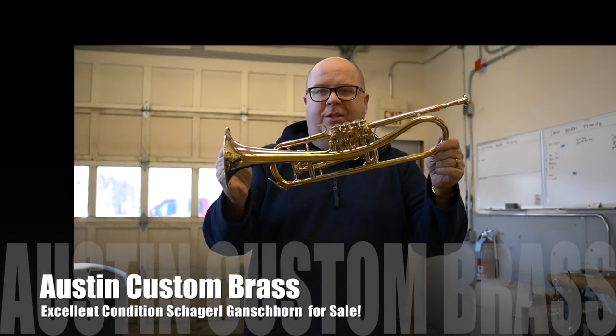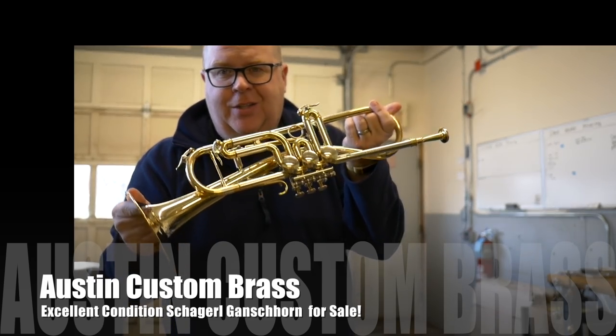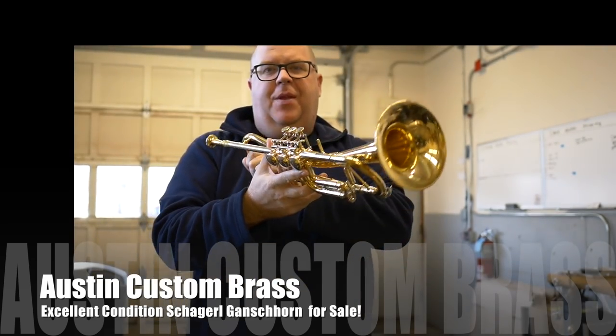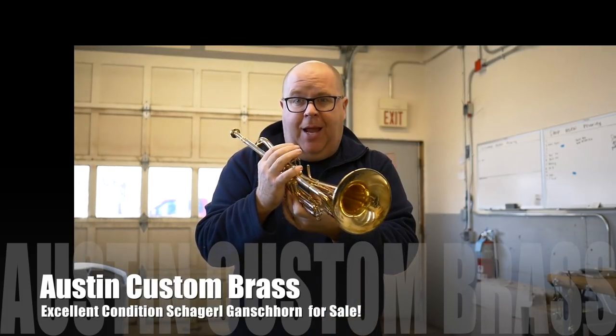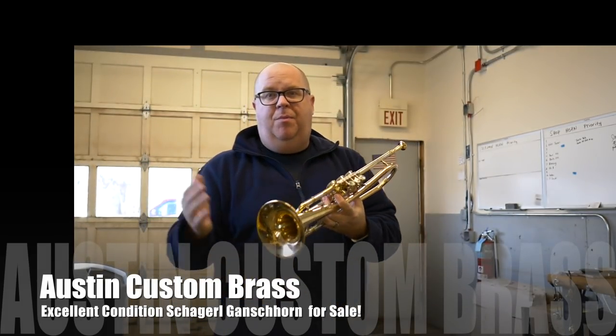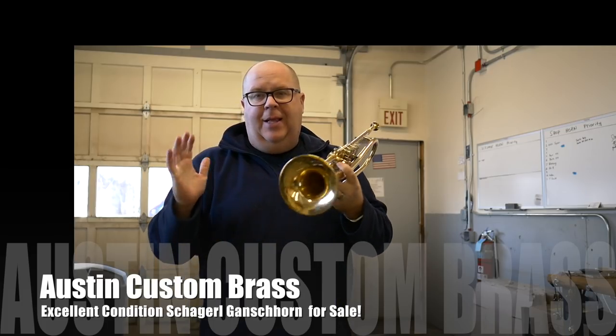Hey everybody, it's Trent Austin from Austin Custom Brass. Check out this Chagro Gonch horn. I picked up a few while I was in Austria and I ended up choosing the light model in Gold Plate. You probably have seen me recording on that horn. I love that horn.